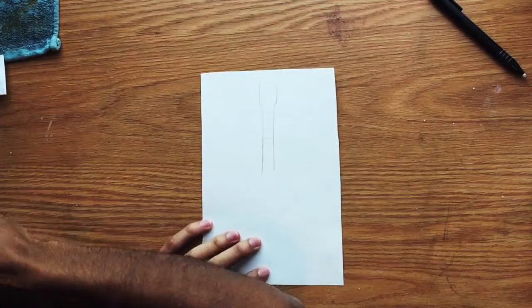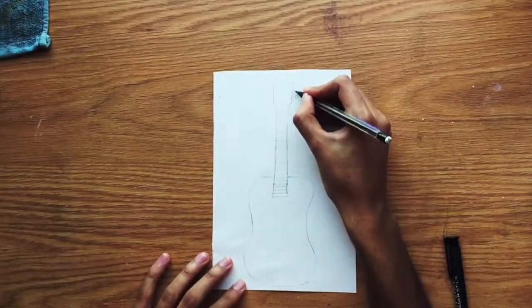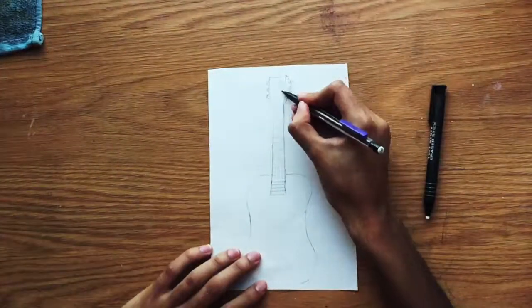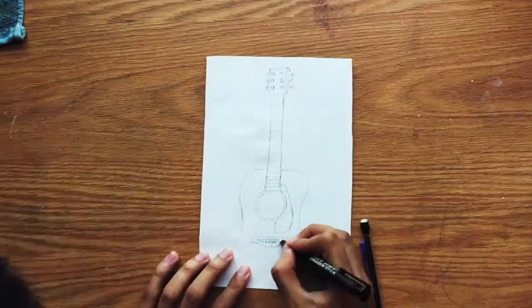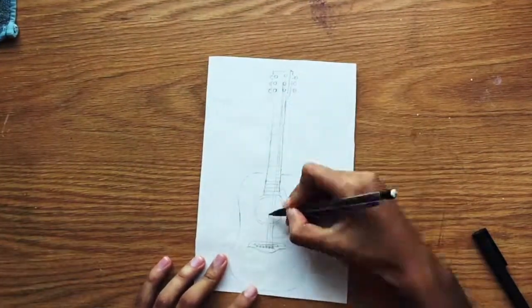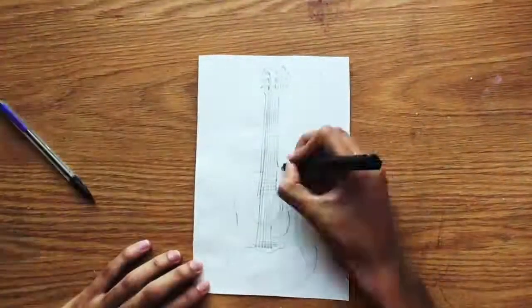Hey guys, welcome back to the channel. Today I'm gonna be doing a guitar painting using acrylic colors. If you're new to the channel, welcome — I would really appreciate it if you would like or subscribe to the channel, it really does help me out a lot. And without further ado, enjoy the video.